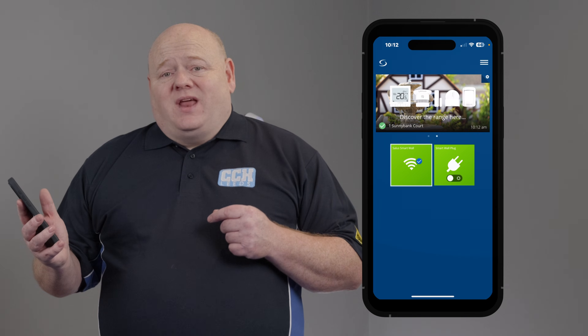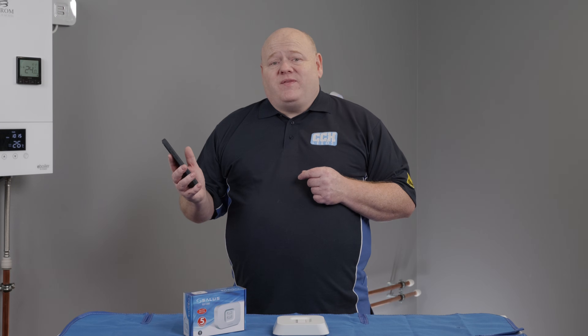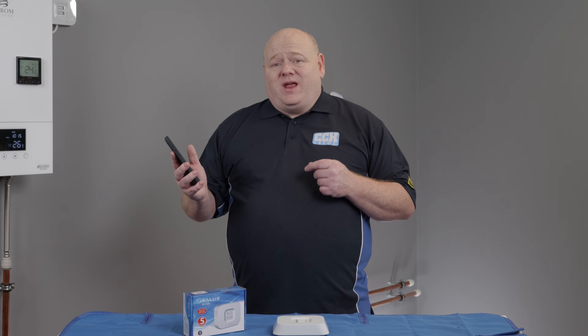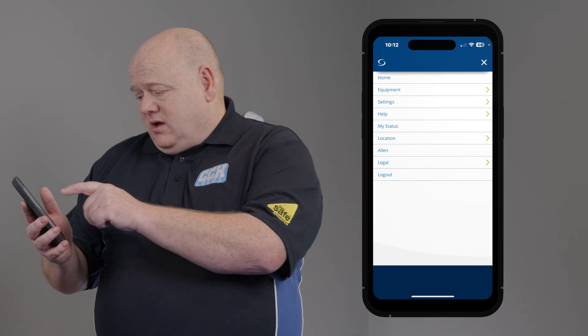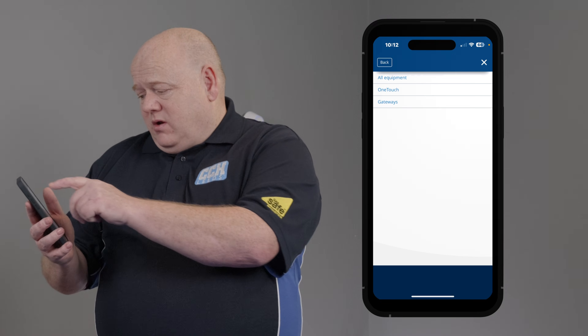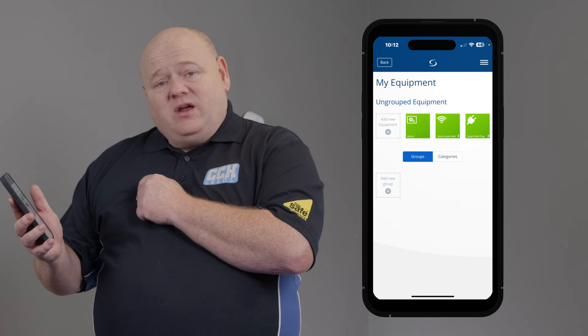Once connected, the light on the receiver will turn a solid red. The RX10 RF is now on the smart home network. If we click on the three lines, then equipment, all equipment, we can see it's just there on the network.